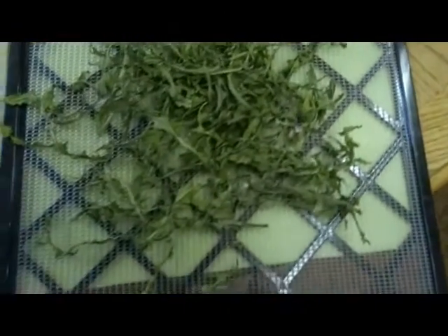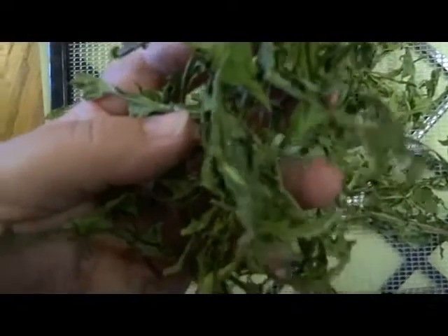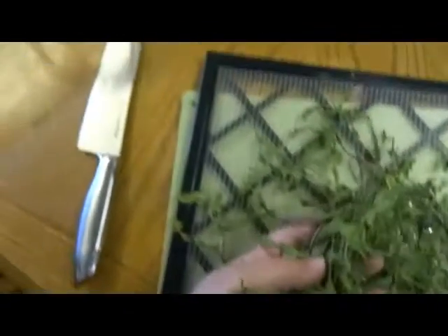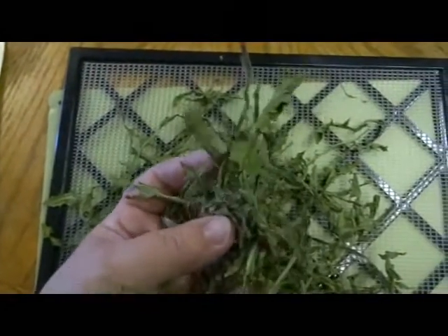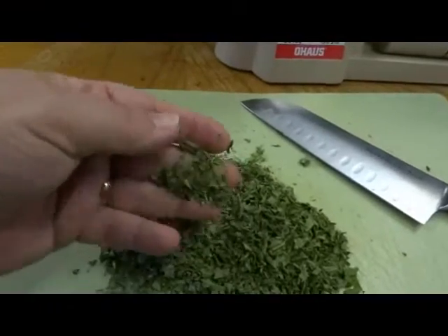I'm leaving those in the dehydrator just a little bit longer. I thought of putting them in a blender, but I'm just going to chop them up with a knife and put them in a container for tea. I've got all the dandelion leaves chopped up for a loose leaf tea.